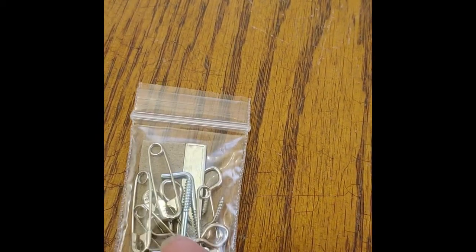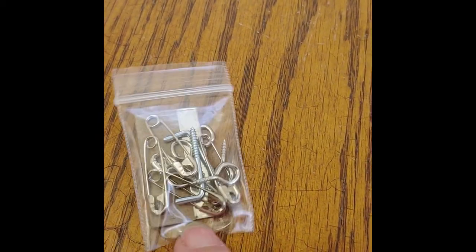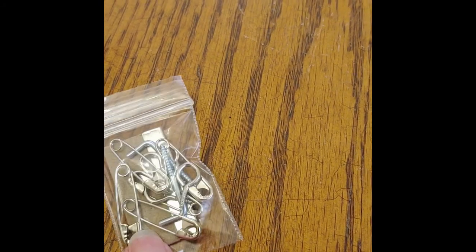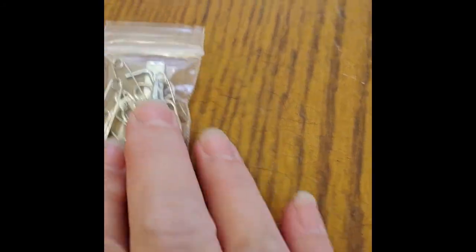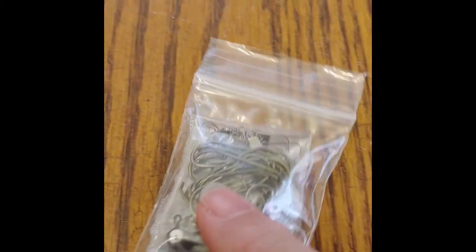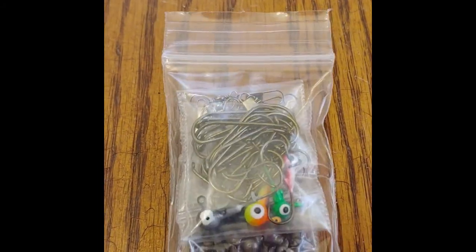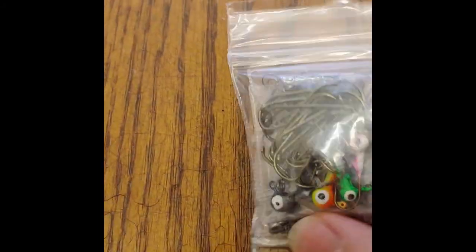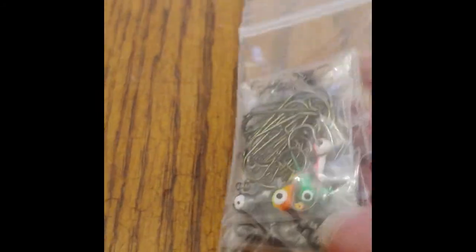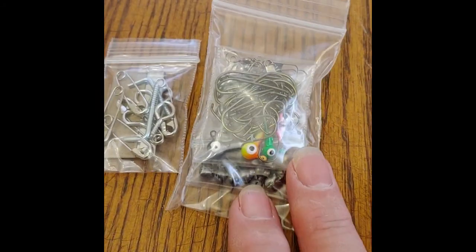This has got some safety pins in here. It also has some screws. So that's all in this bag. This has hooks, weights, and the things you tie on your fish lines. So you've got your hooks and your weights here, and some artificial little bait. There's your second bag.